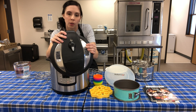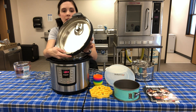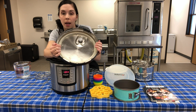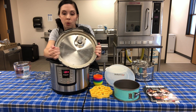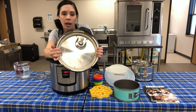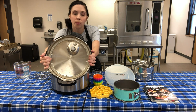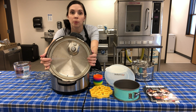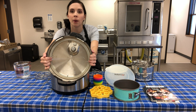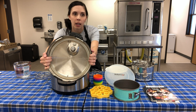Inside the lid there is a seal that is very important to build up pressure. You can buy extra seals, and a common complaint is they hold odor - if you make something with a strong smell, you'll smell it every time you cook. Putting the seal in the freezer can help remove that odor.